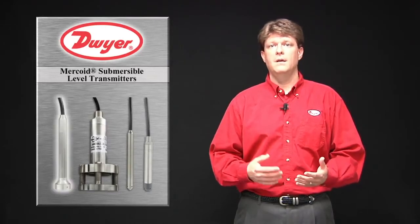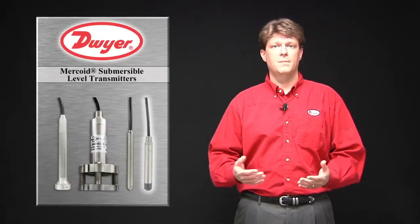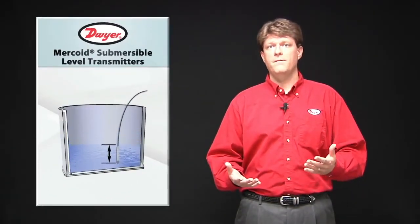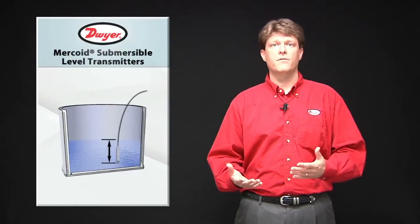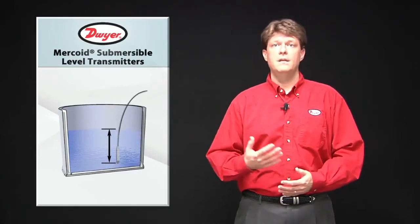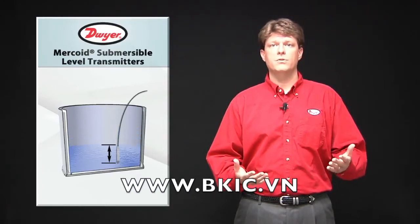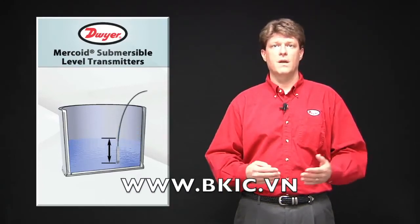The four series are the FBLT, the PBLT, the MBLT, and the SBLT. Submersible level transmitters are pressure transmitters manufactured to read hydrostatic pressure from inside the fluid. These transmitters are submersed into the fluid that they are measuring and will give an output proportional to the fluid level above the sensor location.